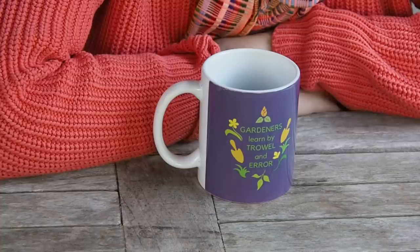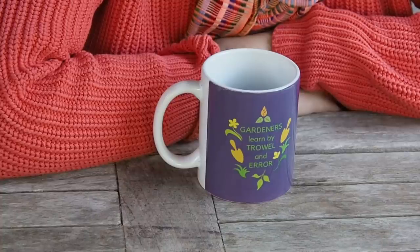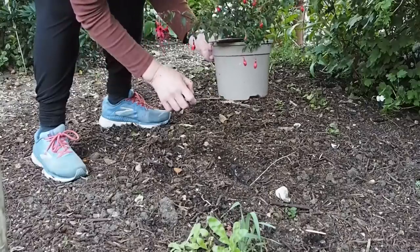Gardeners learn by trial and error, so it's a question of finding out what's right for you — for your lifestyle, your budget, the time you've got, and what you want to achieve. So let's start with planting a plant.